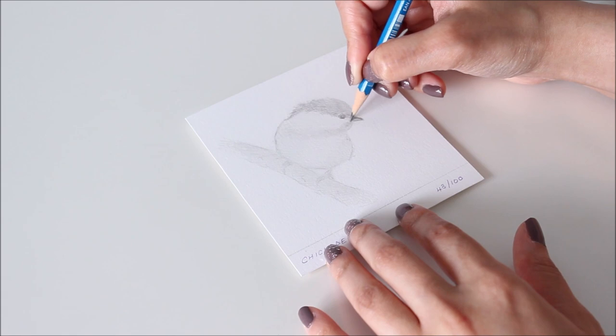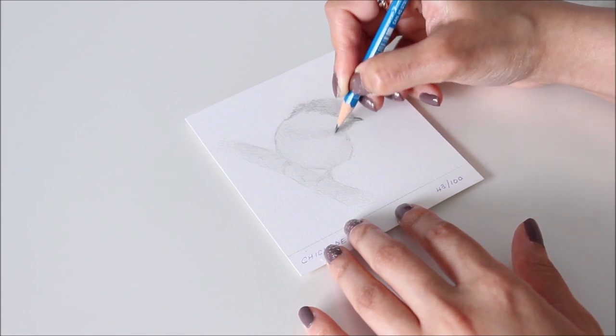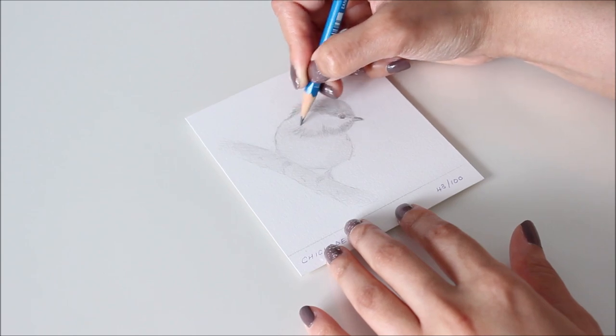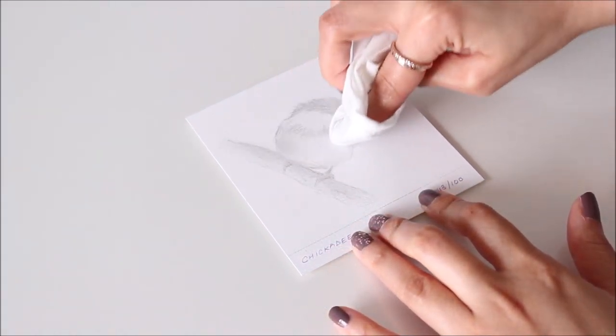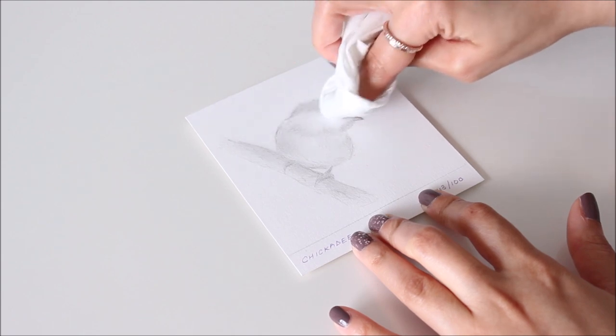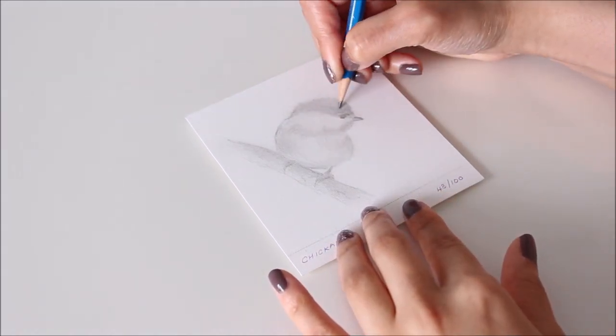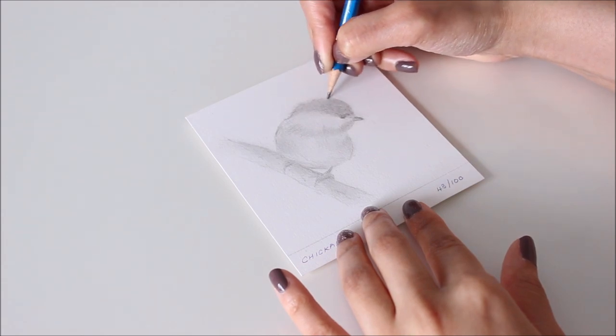For texture and definition of the feathers, I'm now using an HB pencil and shading in somewhat of a zig-zag pattern before blending once again. I find that blending flattens the layers of graphite, so when it's time to add the dark values and defining details with the 2B and 4B pencils, only the important features stand out.